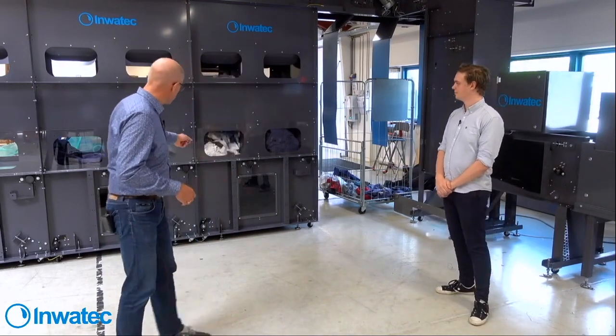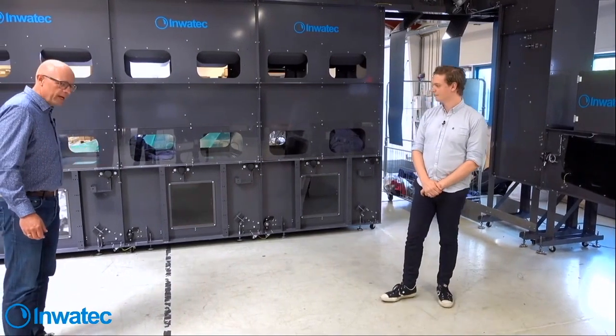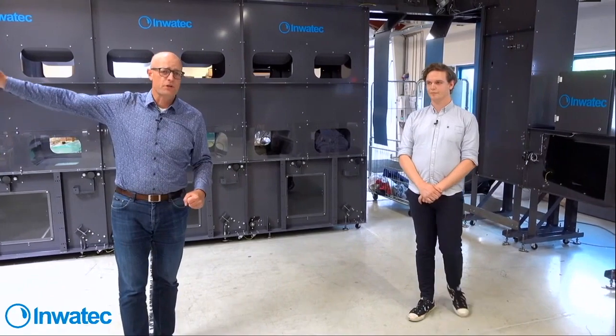We have a full batch here, so we can actually empty a silo. You can see the silo is emptied and it moves out, and now it's going to the bag system.